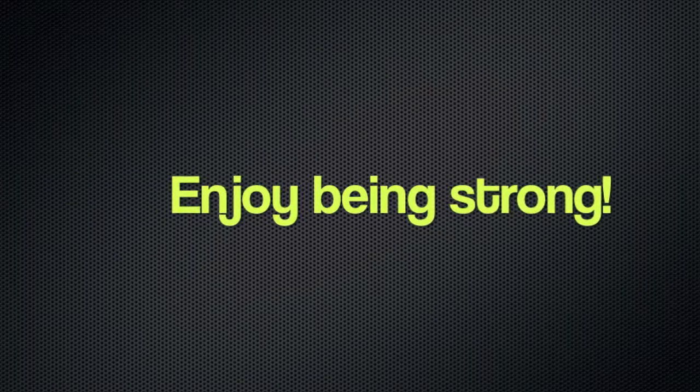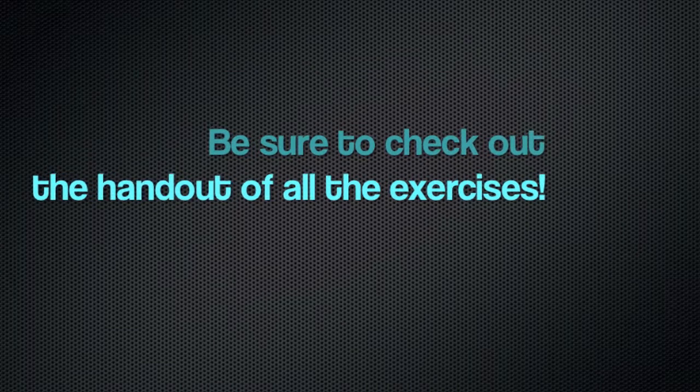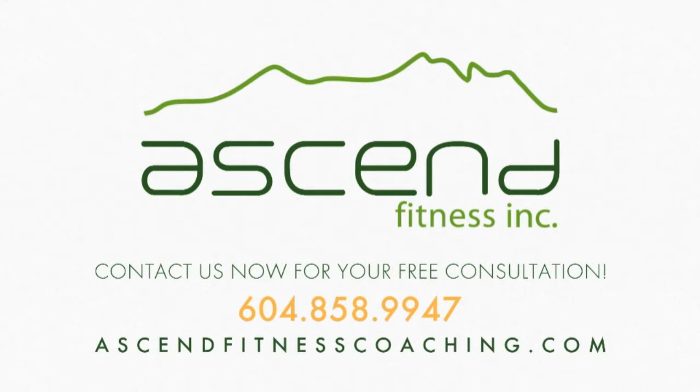I hope you enjoyed these exercises. Be sure to check out the handouts as well. And for more information, go to ascendfitnesscoaching.com. We'd love to hear from you.